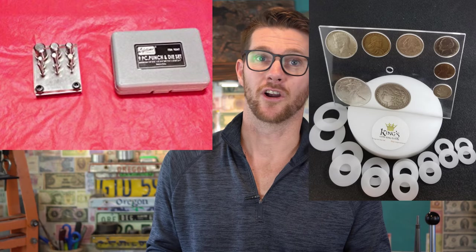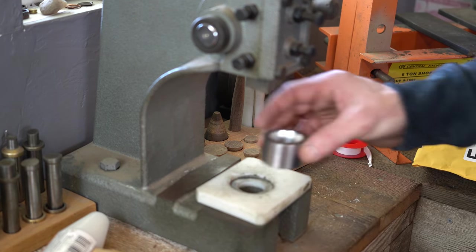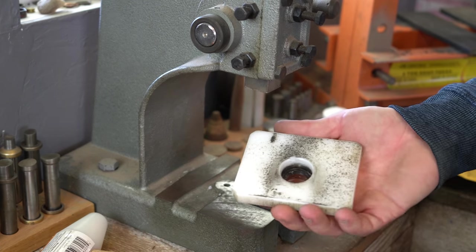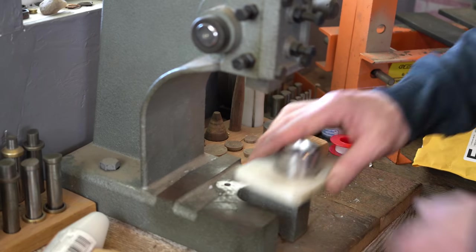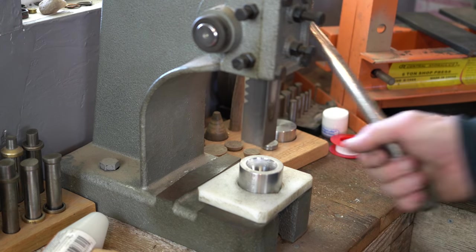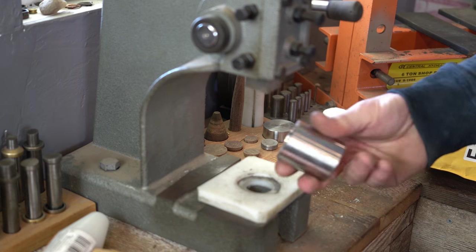The other tool we get from Harbor Freight: the nine-piece punch and die kit. With the Harbor Freight punch and die kit, we use the Skip King centering cards from King's Coin Ring Tools. These center your coin ring and allow you to punch it with the nine-piece punch and die set to get a perfectly centered hole. This is a really inexpensive way of doing it. I also use this guy in my one-ton press — it sits underneath your one-ton arbor press from Harbor Freight, you can put your dies right in there. It keeps everything perfectly centered so you can press without worrying about alignment.